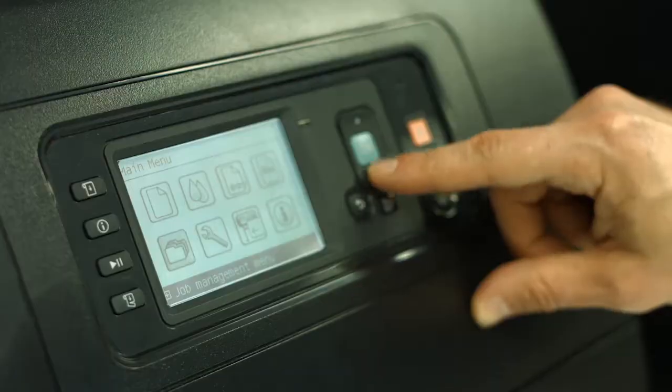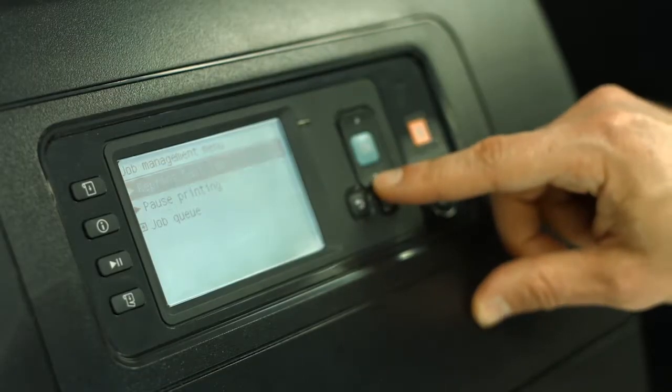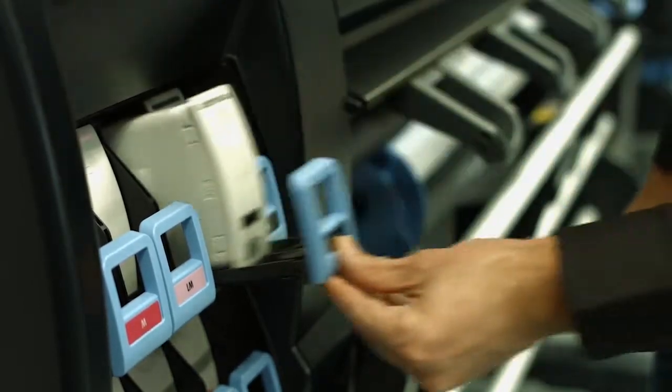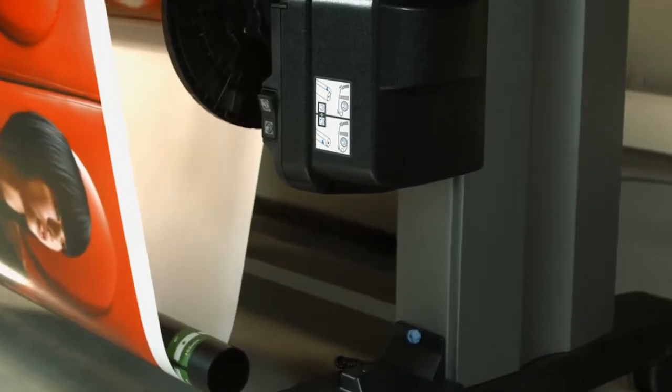You can print confidently, since this printer can run unattended, using heavy media rolls, high capacity ink cartridges, and a built-in take-up reel.